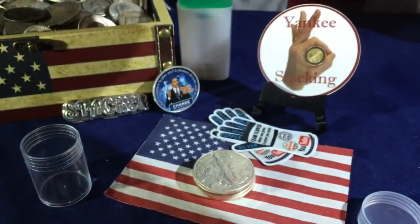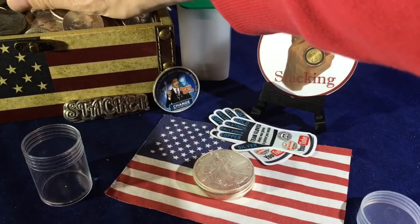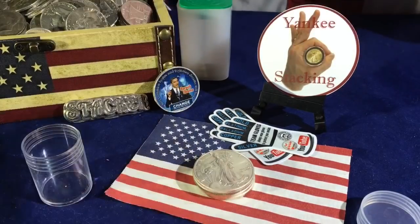And you know what I need to do? I need to fill in some of my stash here. There we go.